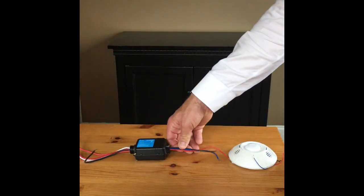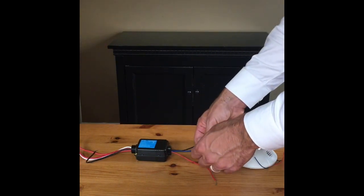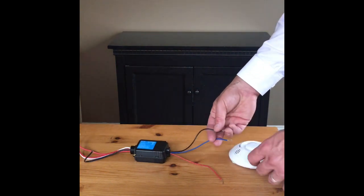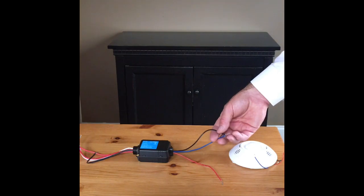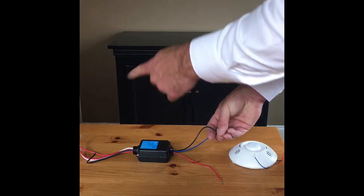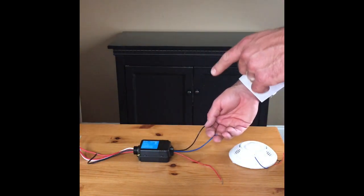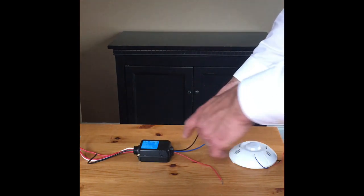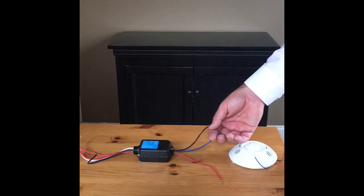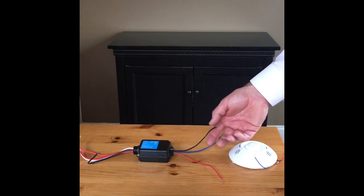Coming out of the power pack we have three wires. We have our 24 volts which powers our motion sensor, we have our common wire, and then we have our signal wire. The way the sensor works as far as turning the lights on and off is: when that sensor closes, the lights turn on; when it opens, the lights turn off. If you have multiple motion sensors, every manufacturer is different, but typically one power pack can power three motion sensors. You could wire three of these in parallel with the signal wire to sense motion.